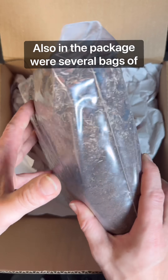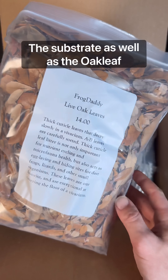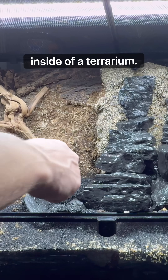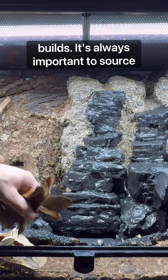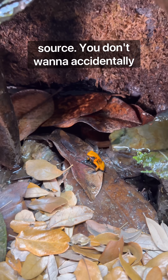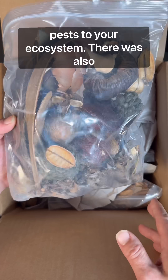Also in the package were several bags of terrarium substrate and oak leaf litter. The substrate as well as the oak leaf litter is where most of the bioactive life, as well as many of the insects, live inside of a terrarium. It's also the finishing touches to my new builds. It's always important to source your oak leaf litter from a reputable source — you don't want to accidentally introduce pesticides or any other unwanted pests to your ecosystem.